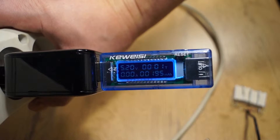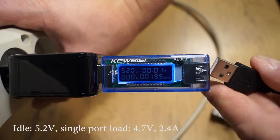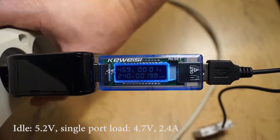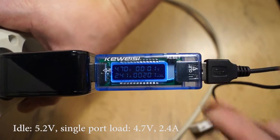This charger has two ports, so I had to test both of them. First, I'm testing single port performance with two-ohm resistors. The voltage drop is significant, but the charger provides 2.4 amps as advertised.